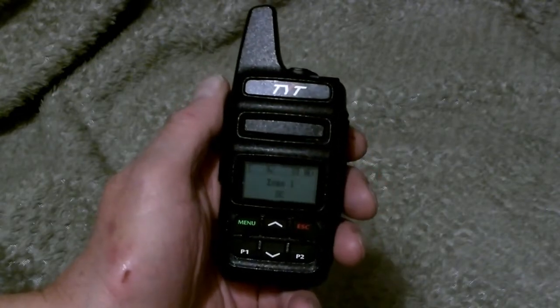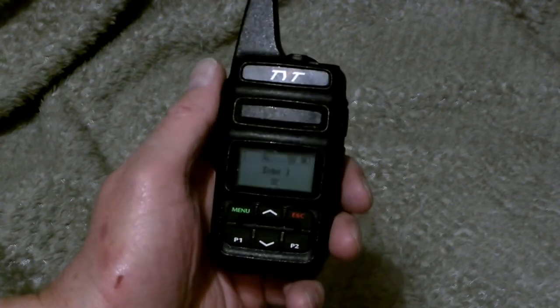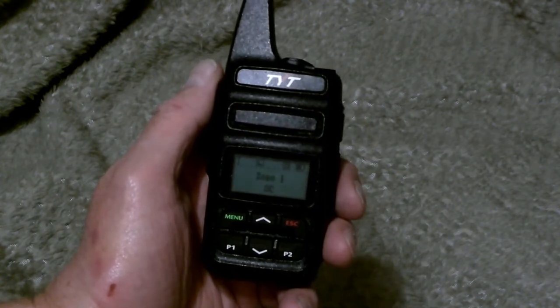Hi everybody, this is Bill, K4 Fox X-Ray, and I wanted to give you a look at my latest DMR radio. This is a TYT-MD430, which is a single band UHF handheld. Very nice radio.